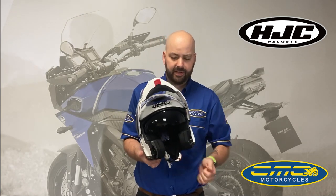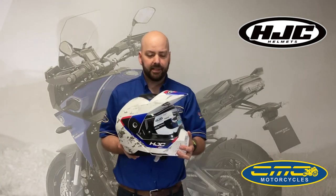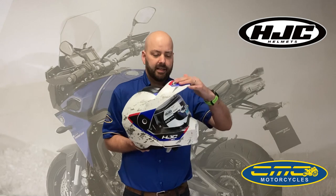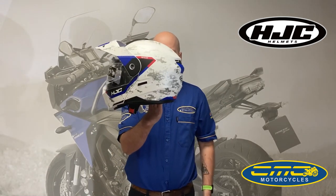So again you've got the dart visor and the metal clasp. As you can see, this is the same helmet — what comes inside the box is the peak for the HJC C80. It really changes the look of the helmet altogether.